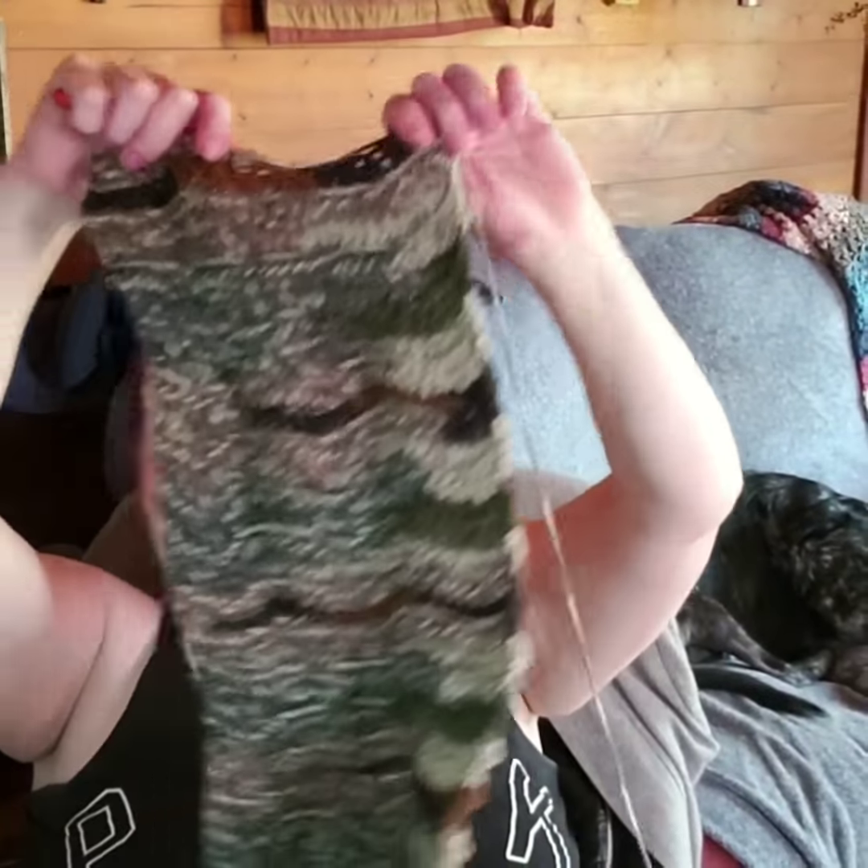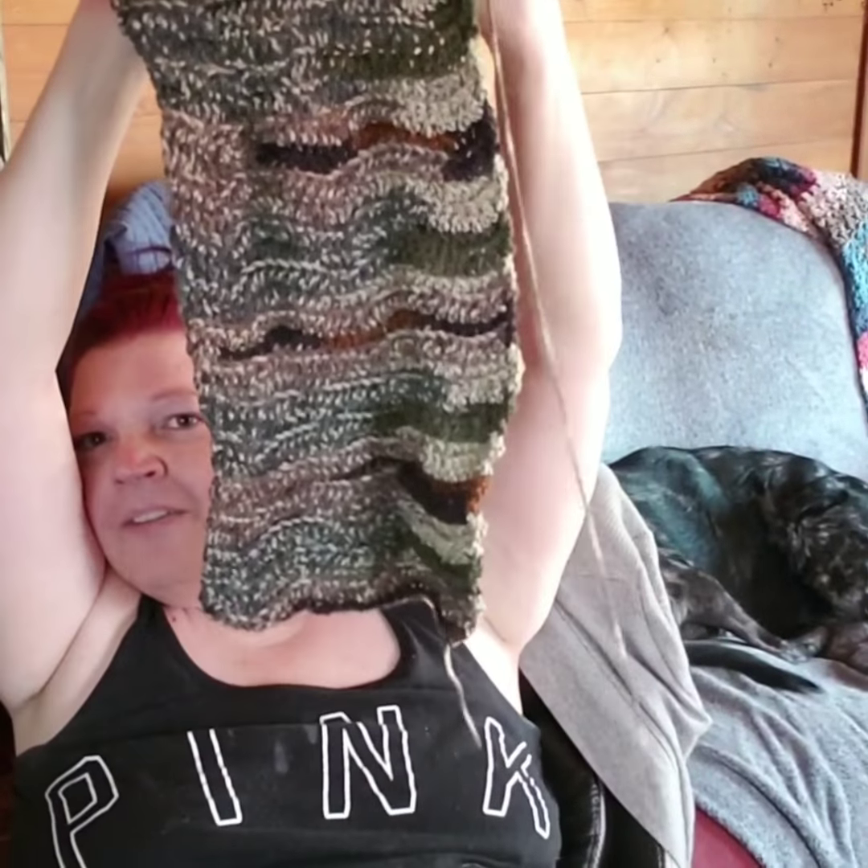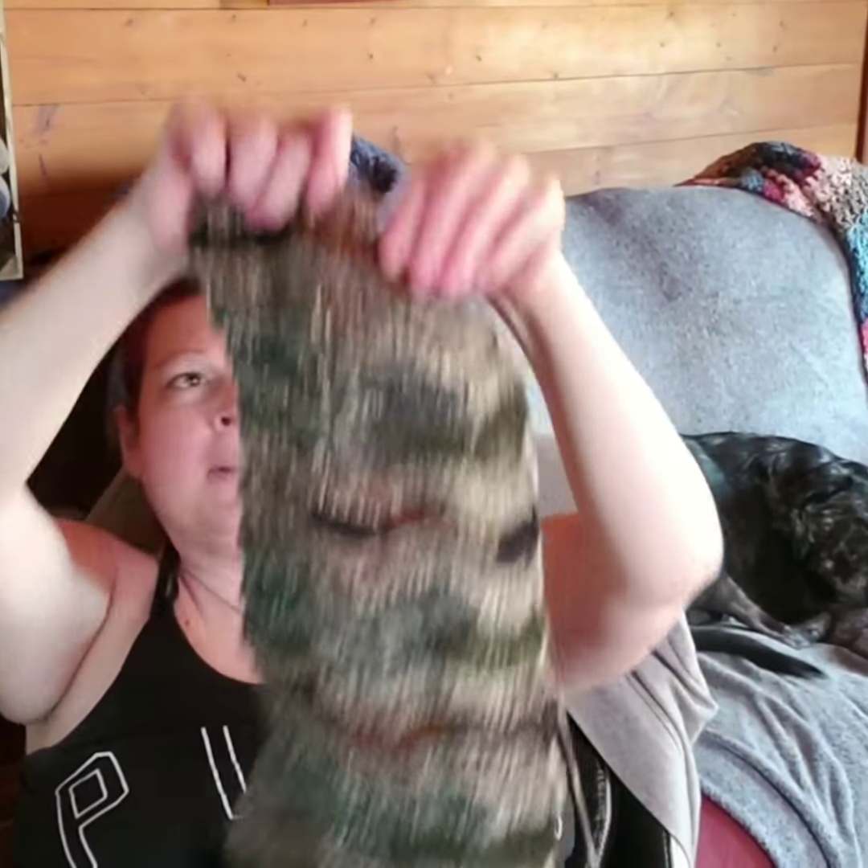I'm not saying you can't mess up - I just had to frog a couple rows because somehow I started getting too wide, which meant I was adding stitches. So you've got to watch that your sides stay even. I'm finding that I cannot talk and crochet, but maybe I can hold it up and show you what I'm doing.